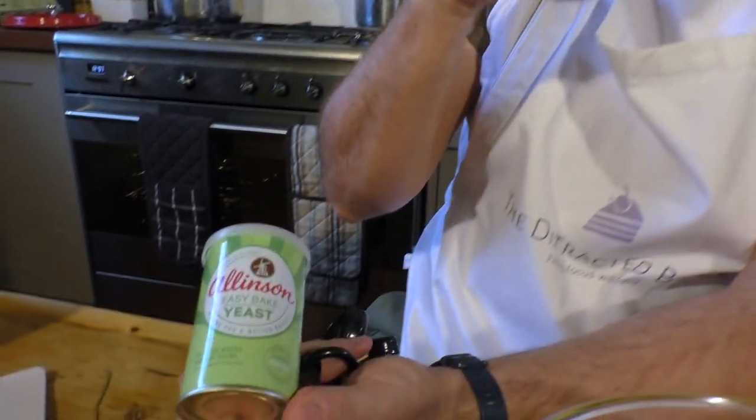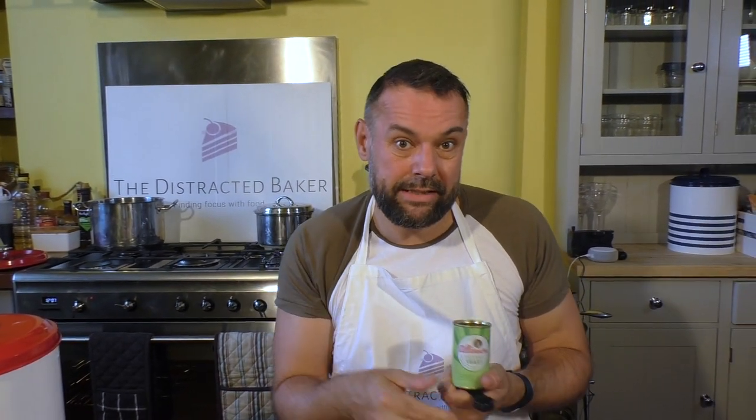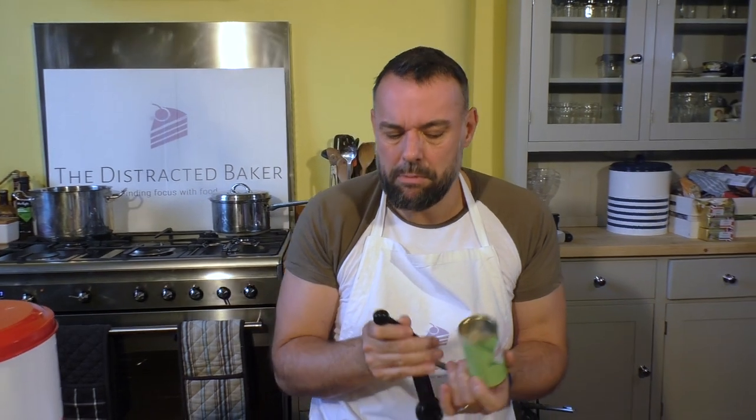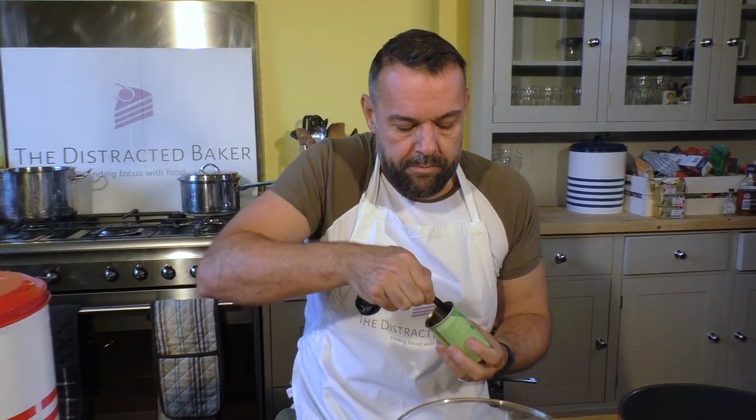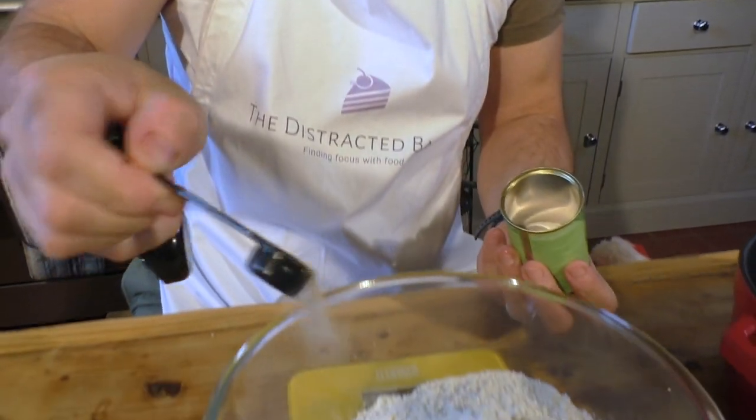And then half a teaspoon of instant easy-bake yeast. Don't use fresh yeast for this - if you use fresh yeast you have to activate it and it takes a long time. Just use the powdered stuff, it's dead easy. One of those little sachets is about half a teaspoon, but just measure it out just in case. So there we go - this is about half a teaspoon of yeast.